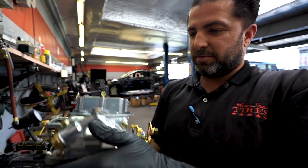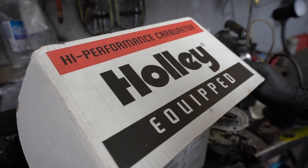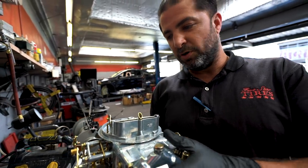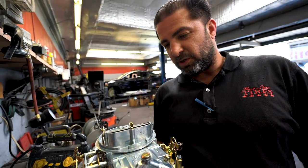We have a brand new carburetor for the Lincoln. This is a beauty — made by Holley, a really nice unit here. So we're going to start to work on the Lincoln soon. We're going to do the carburetor first, and then we're going to do a lot of the services on the car. That car is going to be like brand new when it's done. Stay tuned.